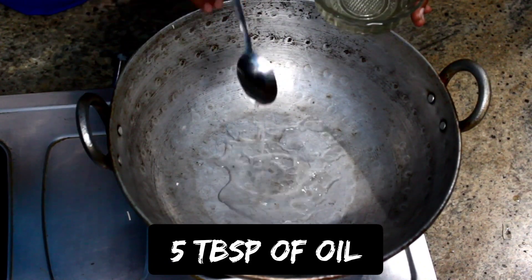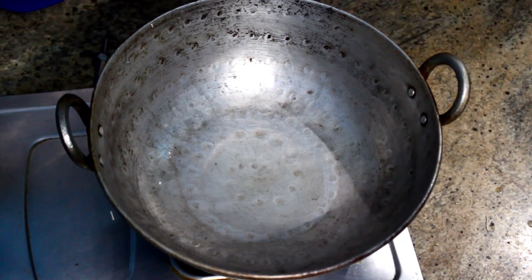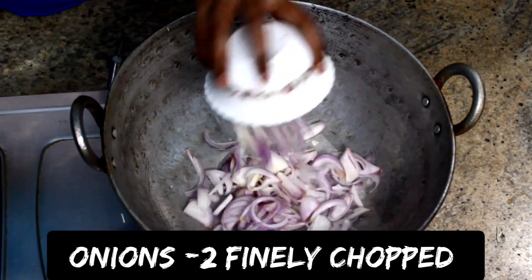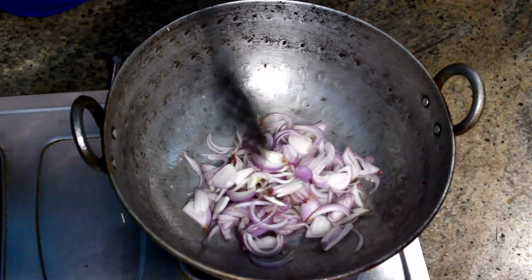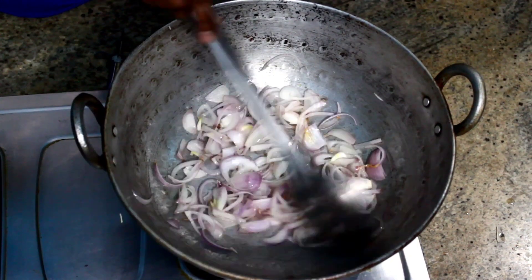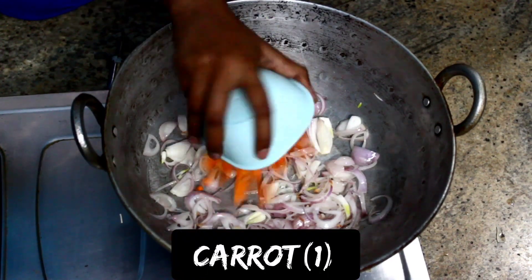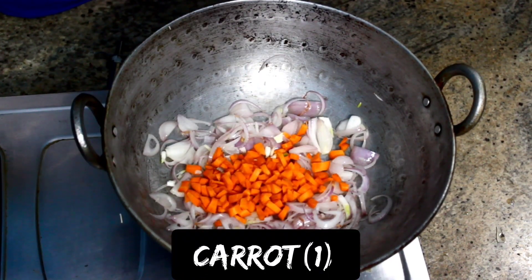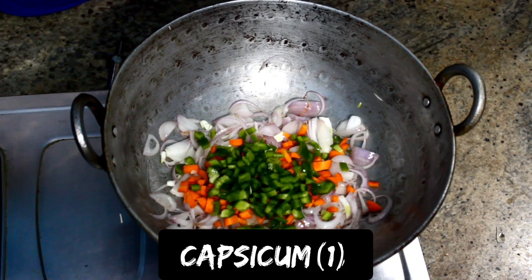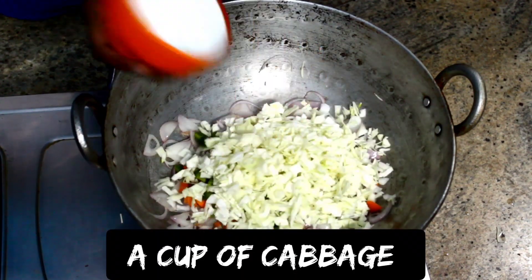Add 5 tablespoons of oil to the kadai. Add 2 onions finely chopped and sauté until the onion turns translucent. Add 1 chopped carrot, 1 capsicum, and a cup of cabbage.